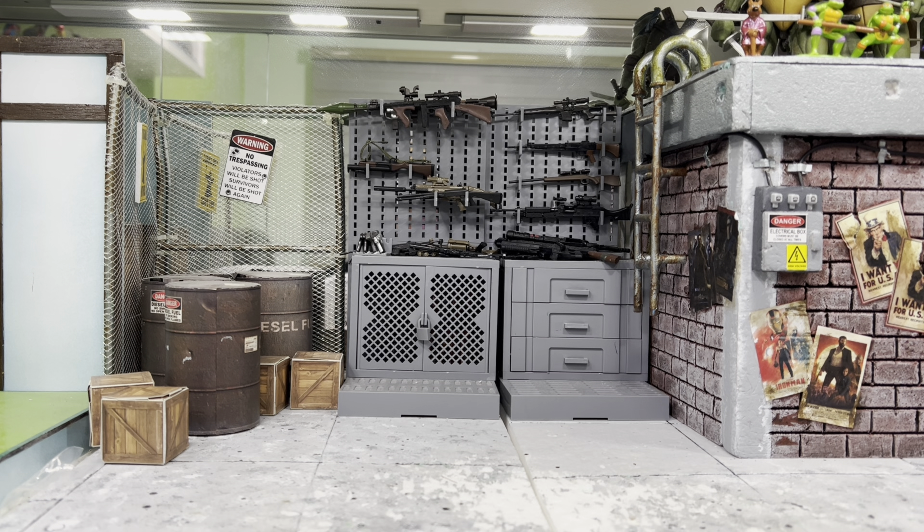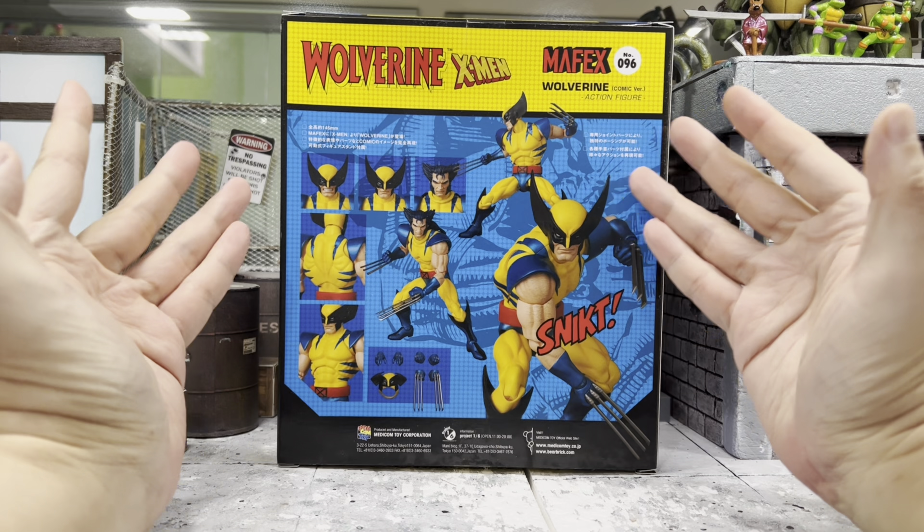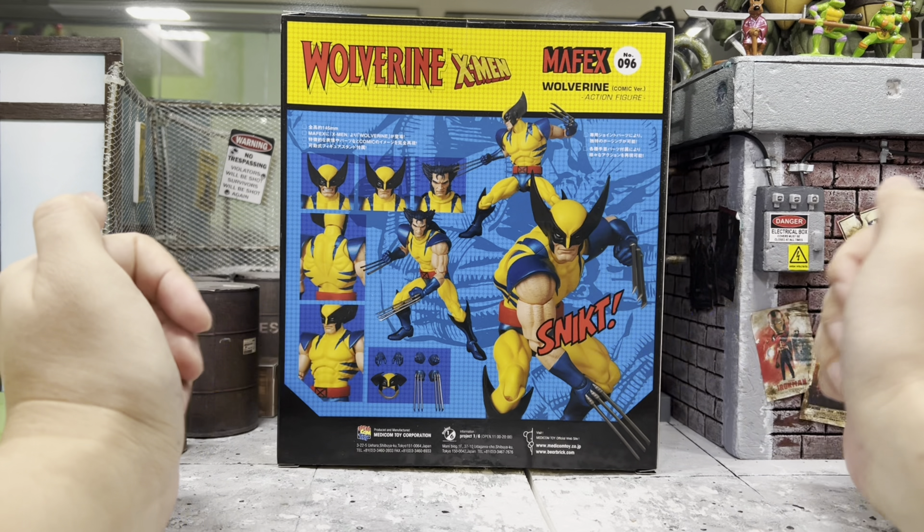Hey, how's it going everyone? This is DCSG81 and today this is a very special video because this is my very first reissue. I haven't gotten any reissue before and it is none other than the Mafex Wolverine, or Tiger Stripe Wolverine, or some of you guys like to call him the Yellow Wolverine.